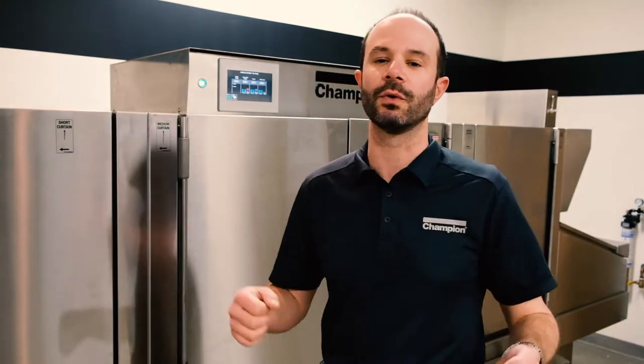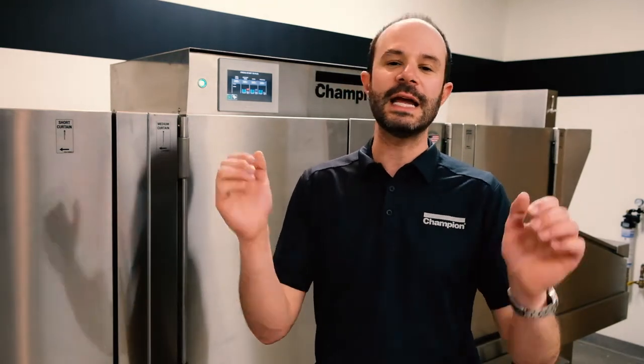That allows the machine to stop heating, drain all the water out, and lets us open up the doors and let it cool down for a minute. We'll do some basic things like clean out our scrap screens and look for large items that may have gotten caught. Then we have our end of the day cleaning — the next step — where we'll do all those same things.